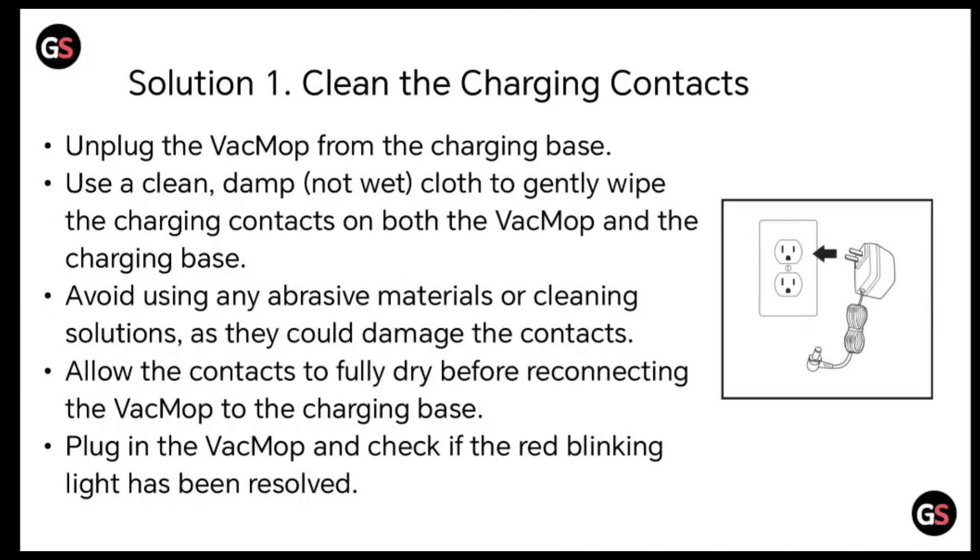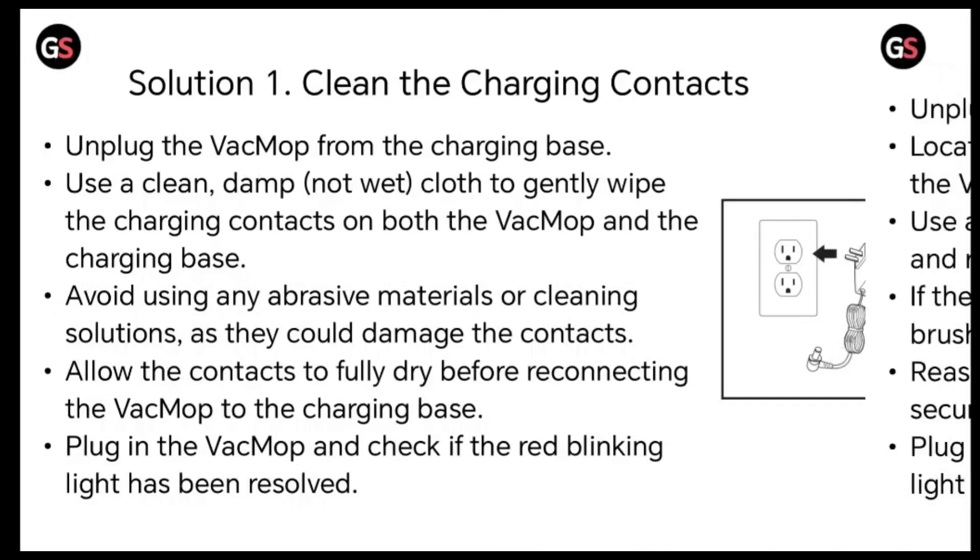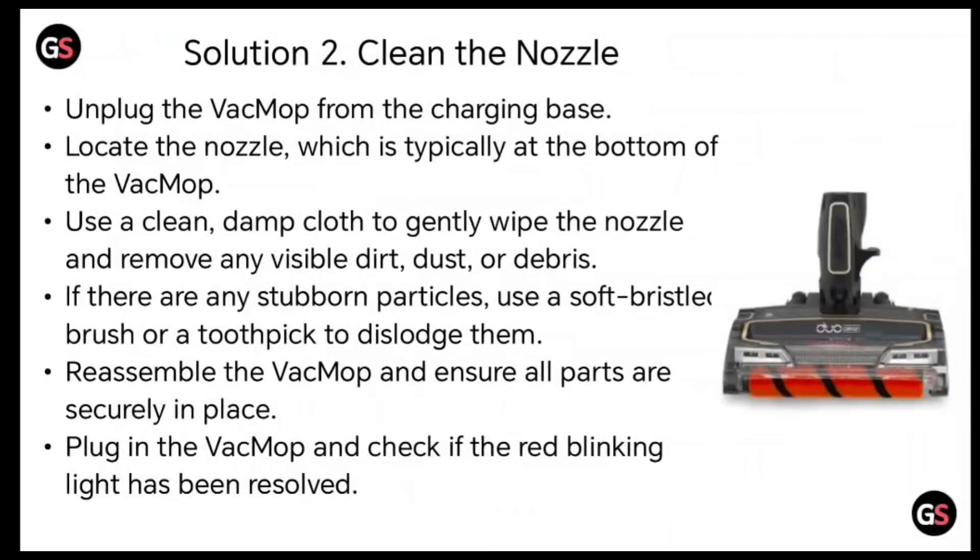Plug in the VacMop and check if the red blinking light has been resolved. Solution 2: clean the nozzle. Unplug the VacMop from the charging base and locate the nozzle, which is typically at the bottom of the VacMop. Use a clean damp cloth to gently wipe the nozzle and remove any visible dirt, dust, or debris.